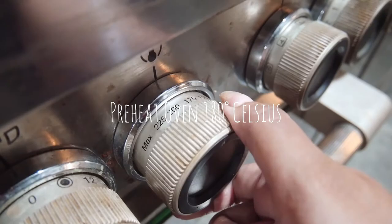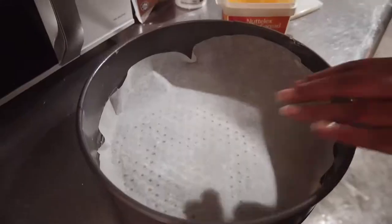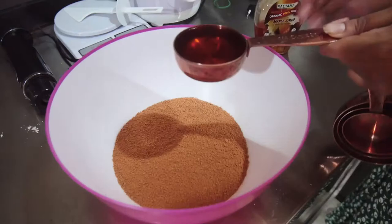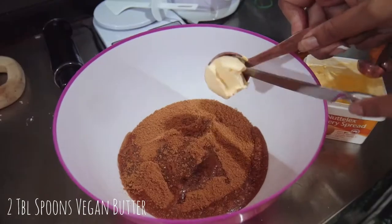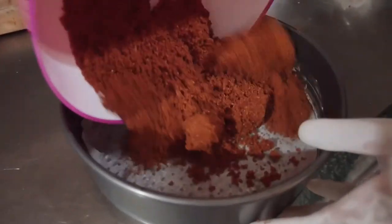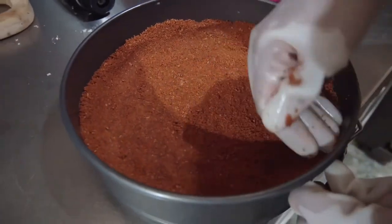Preheat your oven to 180 degrees Celsius. Now we're gonna prepare our biscuit base. Start by buttering your springform pan with one tablespoon of vegan butter and then place some baking paper on top. For the crust, place two cups of crushed graham crackers or digestive biscuits in a large bowl and add a quarter cup of maple syrup, a quarter teaspoon of vanilla extract, and two tablespoons of vegan butter. Mix it all together and press it into the springform pan with the sides coming one quarter of the way up. Bake for five minutes.